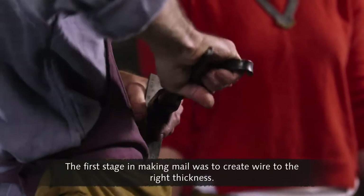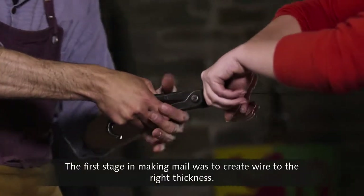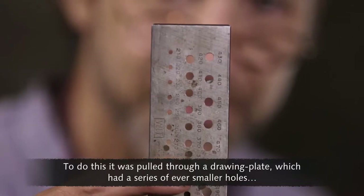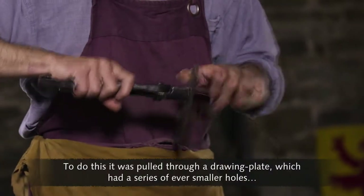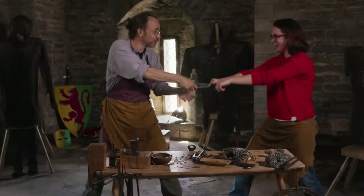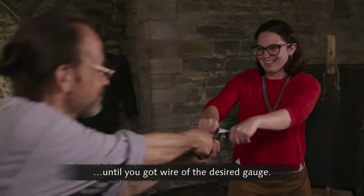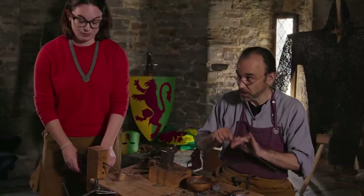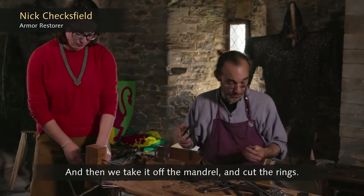The first stage in making mail was to create wire to the right thickness. To do this, it was pulled through a drawing plate, which had a series of ever smaller holes, until you got wire of the desired gauge. To make the rings, we wind the wire onto a mandrill, and then we take it off the mandrill and cut the rings.